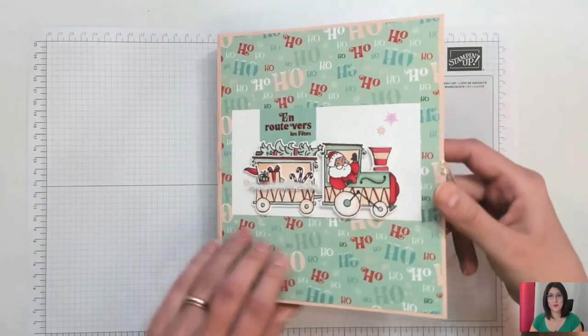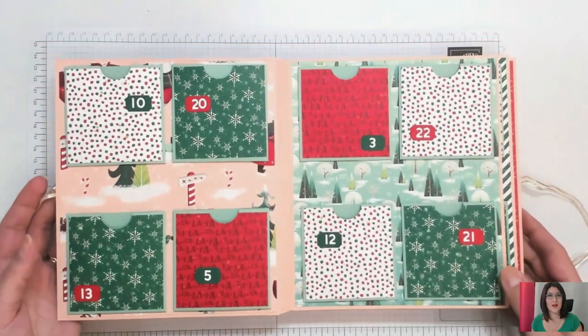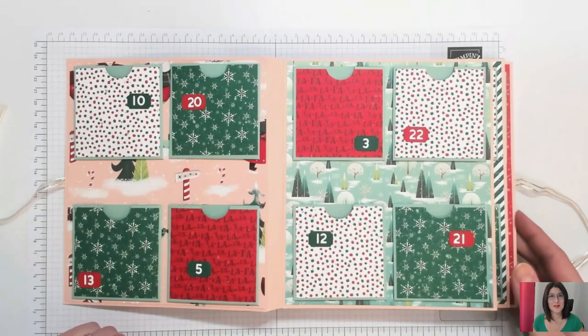Je vais tout de suite l'ouvrir pour que vous puissiez vous rendre compte. Donc c'est vraiment très simple, mais très joli. Dans chacune des pochettes, vous allez pouvoir insérer un sachet de thé ou de tisane.